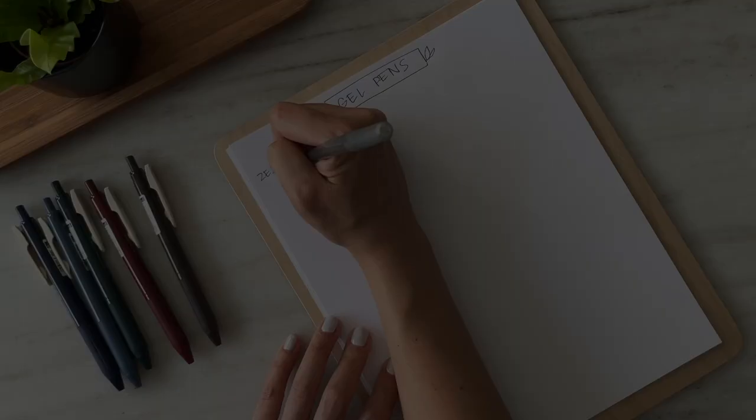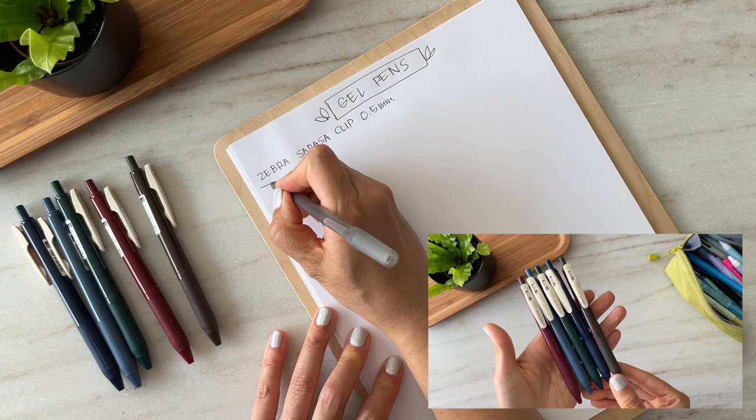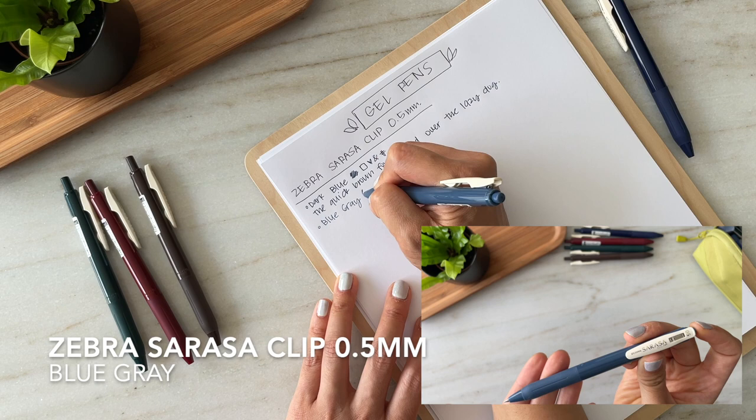I'm starting off with gel pens — ballpoint pens and highlighters will come later. Among the gel pens, first up are these Zebra Sarasa Clips in the vintage colors. I purchased these pens because I love their retro design. My favorite is the red-black, which you'll see in just a second.